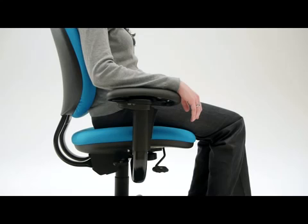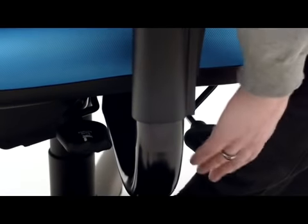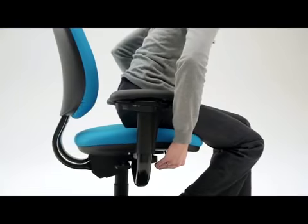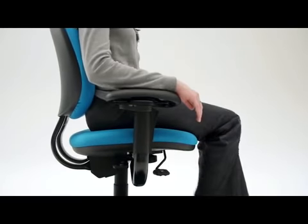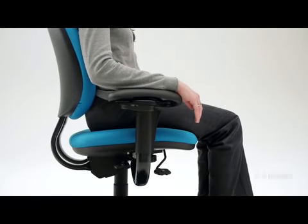Adjustable seat depth accommodates different leg lengths to reduce pressure behind the knees and provide better lower back and leg support. Lift the paddle and hold it up as you slide the seat forward or back. It's adjusted properly when you sit with your lower back against the backrest and there's two to three inches of space between the seat edge and the back of your knees.